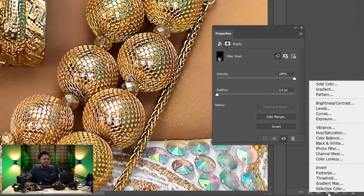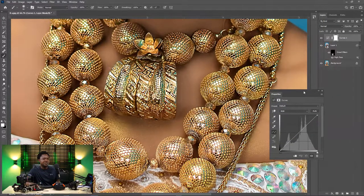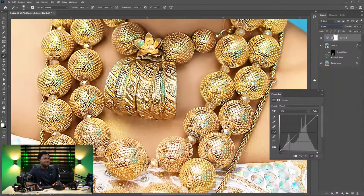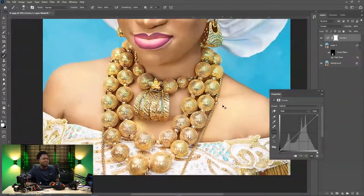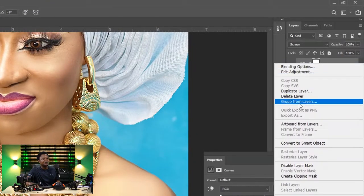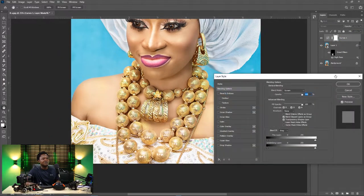Okay, let's go for the next adjustment layer. Hit the adjustment layer button and choose Curves. In the blend mode, choose Screen. Instead of brightening it manually where you can make mistakes, let's just use this. Then double-click or right-click and choose Blending Options.